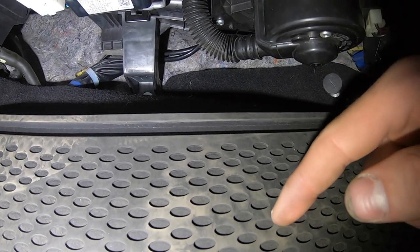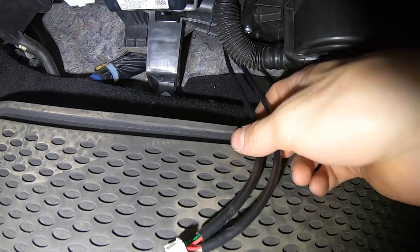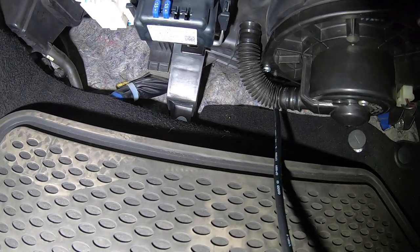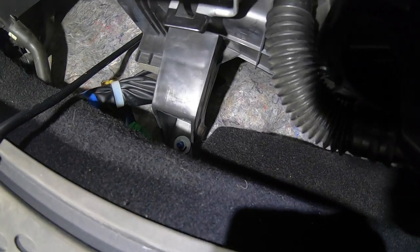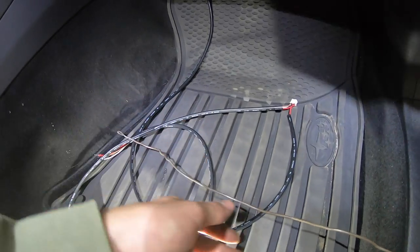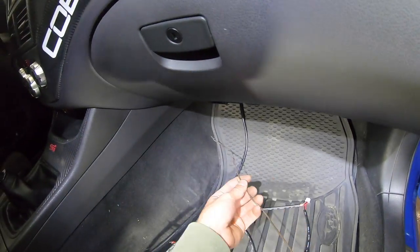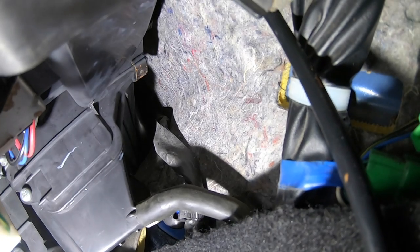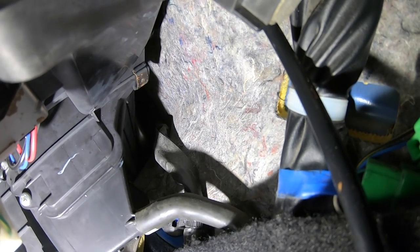On the passenger side right under the glove box, you can see the wire coming out. Pull it all the way through, then tuck it up behind the HVAC mount since it's going to route behind the dash in the middle. To route it behind the dash, take a coat hanger or hard metal piece, tape the connector end to it, shove it in behind the whole dash, and it'll come out the other side.